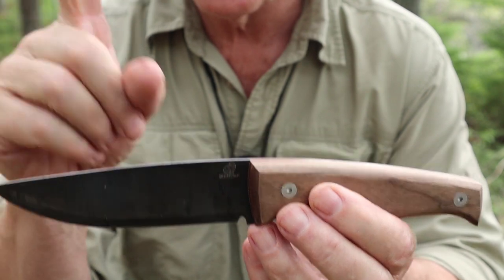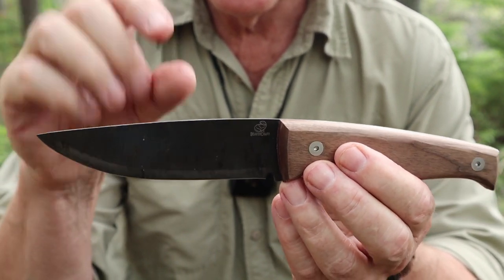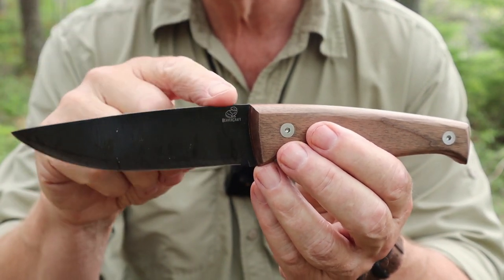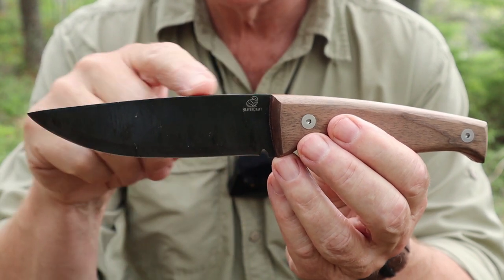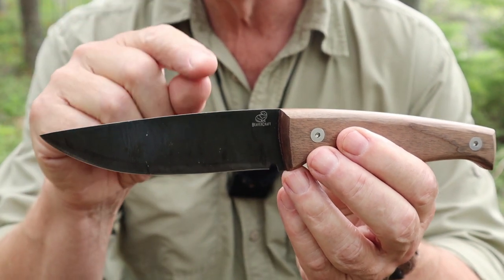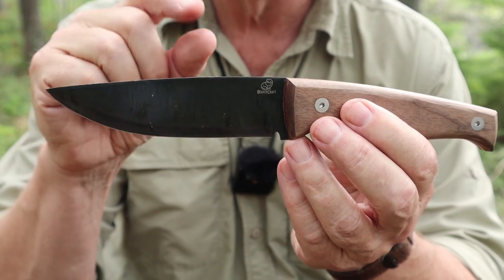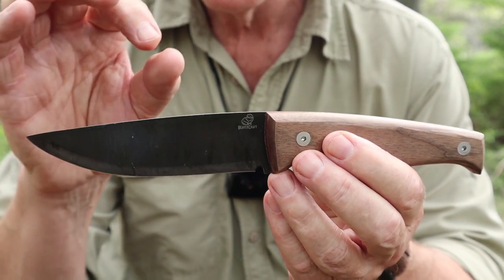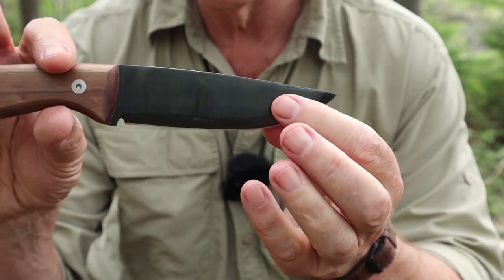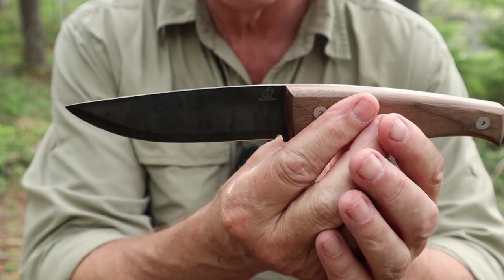Number two, is the grind and design itself suitable to the steel? Does the steel match the intended purpose? Does the shape of the blade and the grind match the intended purpose? Number three, what is the steel itself? And finally, and probably most important, what is the heat treat? If you combine those things together, that's what makes a good choice in terms of steel for a knife.